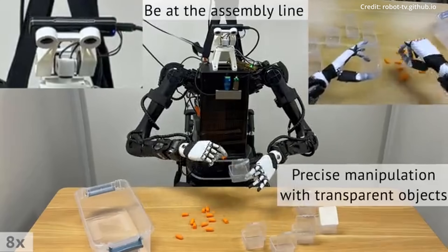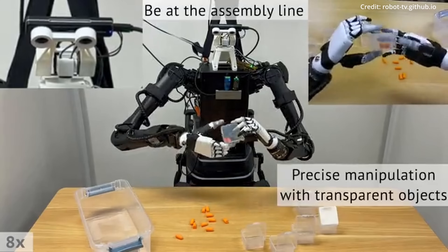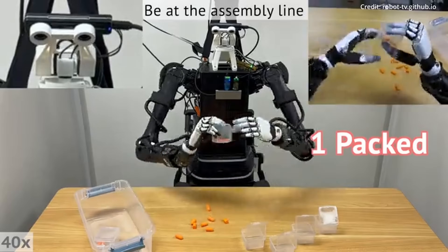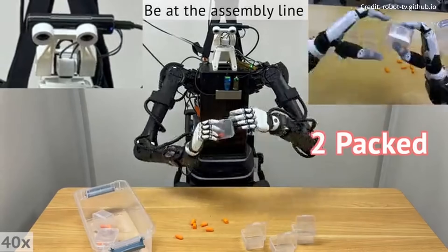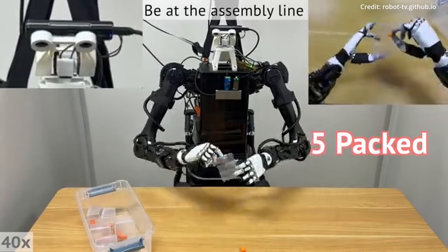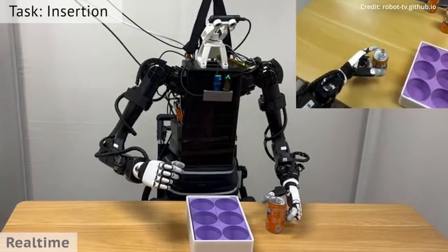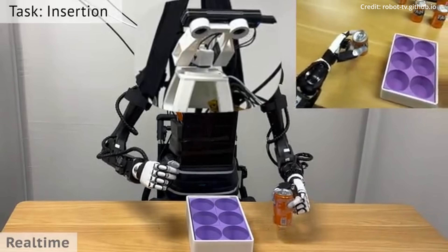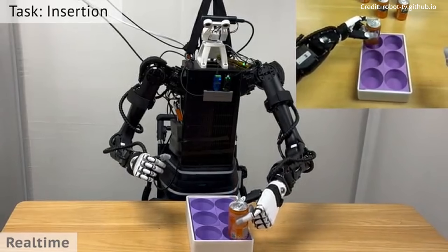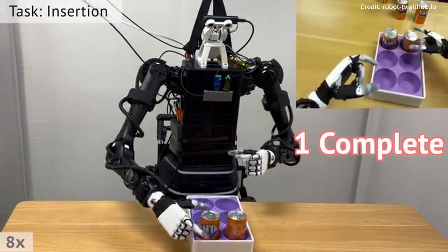The system extends this intuitive control to the robot's limbs, arms, hands, and fingers. Instead of being encumbered by multiple sensors, the operator's movements are captured using remote sensors akin to those found in a Kinect system. This setup creates a sensation that feels like being physically present at the robot's location — as the operator moves, the robot mirrors these actions, performing tasks like picking up objects or manipulating tools. The experience is so seamless that it can feel like an extension of one's own body.